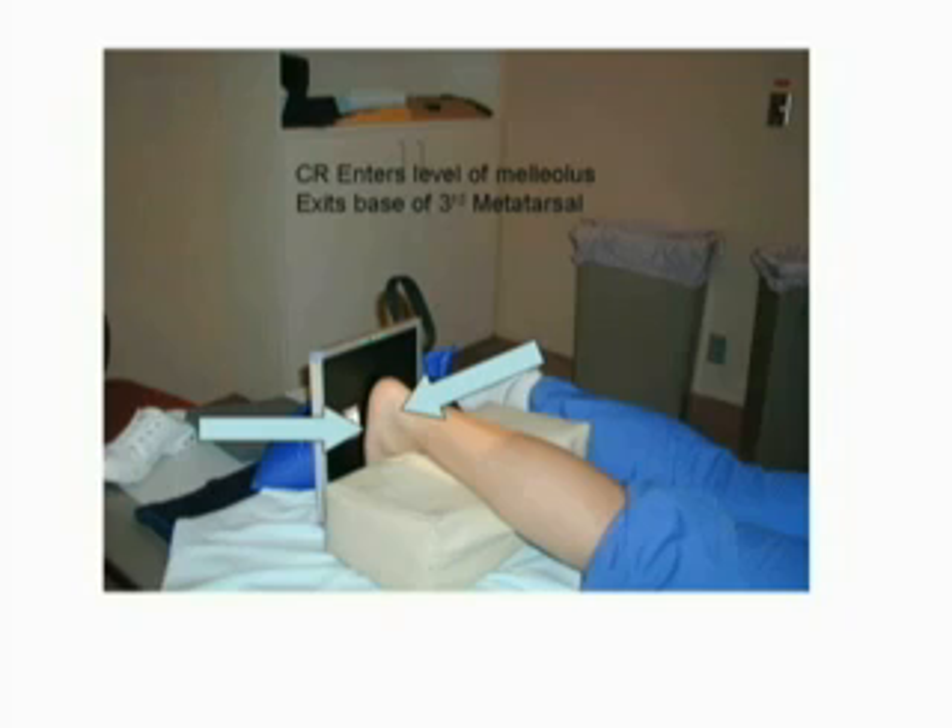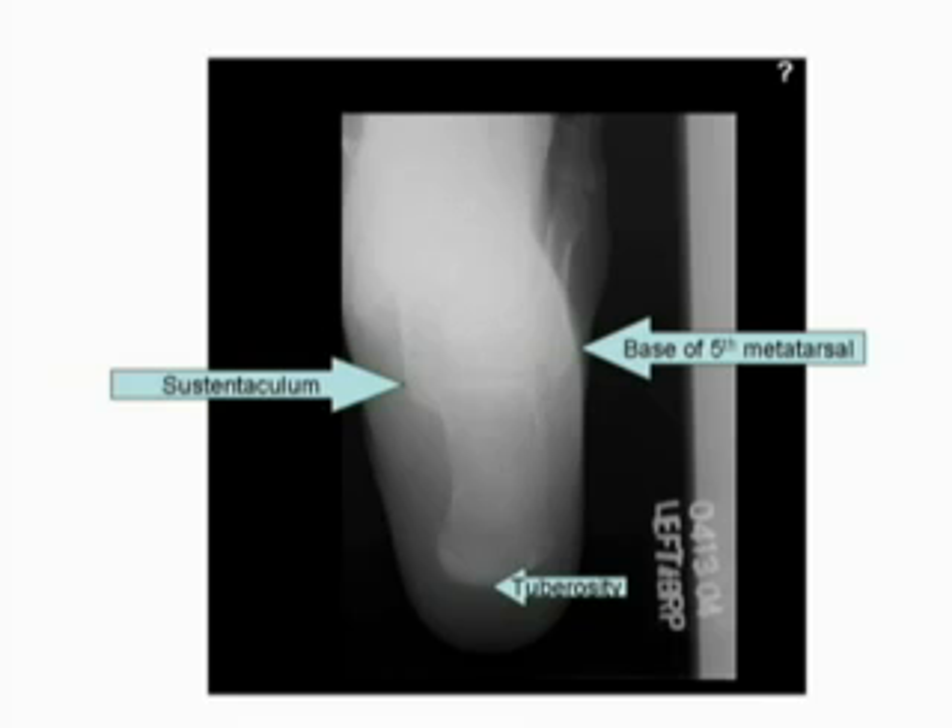An axial calcaneus radiograph should demonstrate the calcaneus, subtalar joint, and distal ends of the tibia and fibula. Appropriate contrast and density will demonstrate both soft tissue and trabecular of the bone.